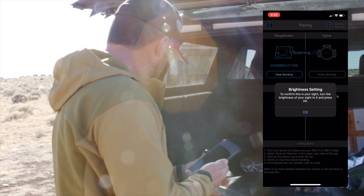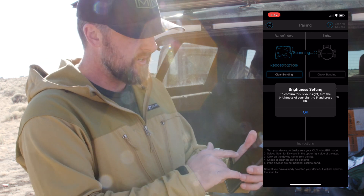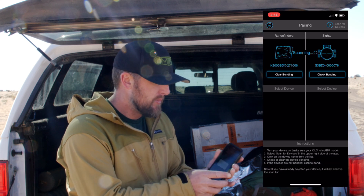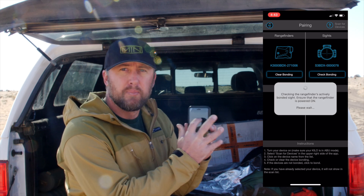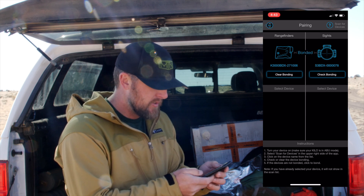Once you do this, you're ready to bond the two devices together. Once your rangefinder is paired with your rifle scope, over here on the right there's a check bonding button. You're going to push that button and make sure both devices are on. Once you do, it's going to come up showing them bonded — it's going to clearly say they have connected with each other.